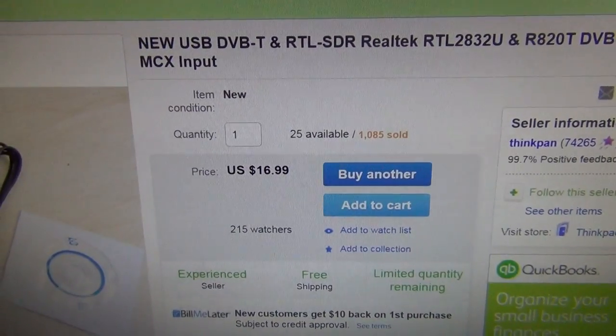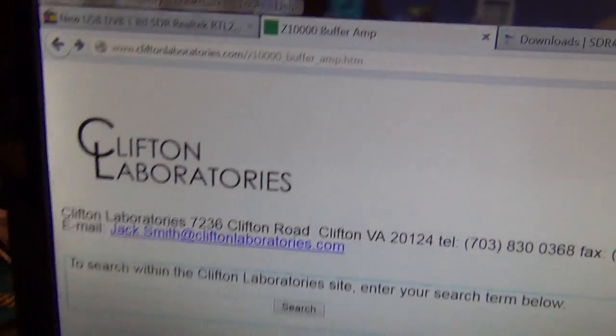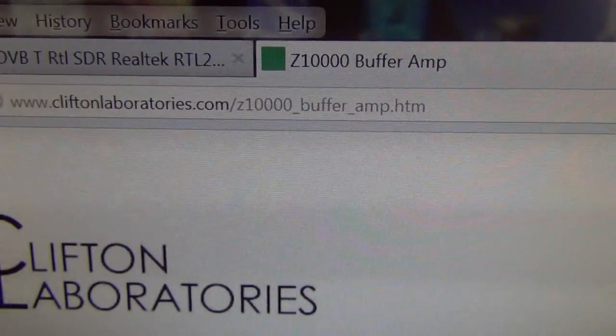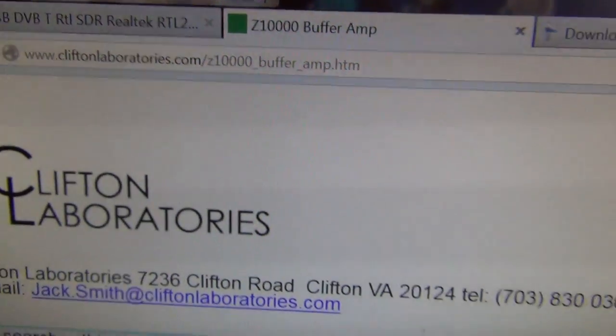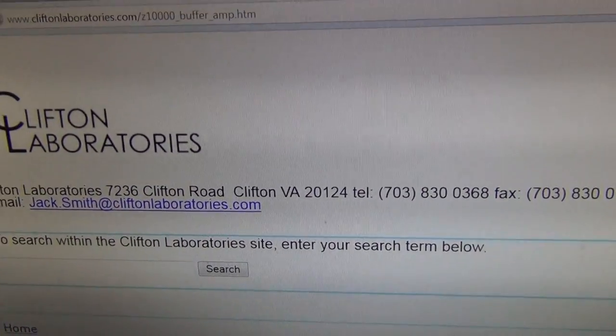And then buy this buffer amp from Clifton Laboratories. There's their link. There's a real nice guy there named Jack — very helpful.